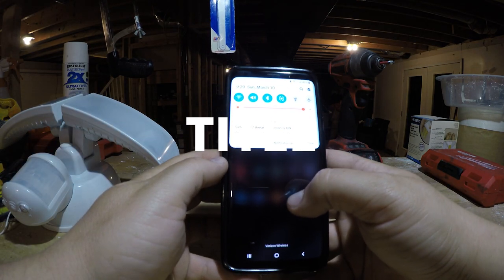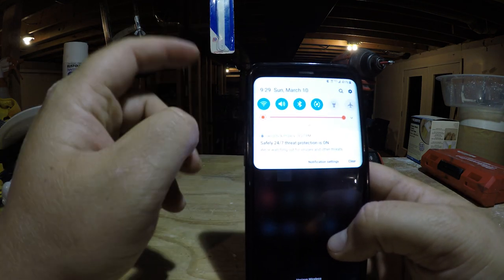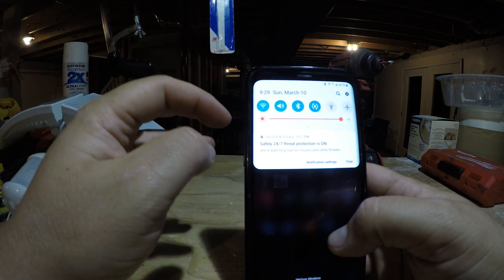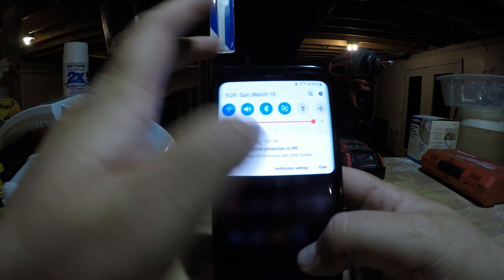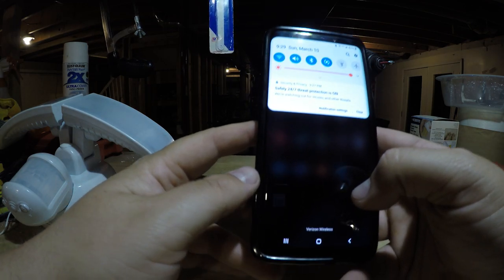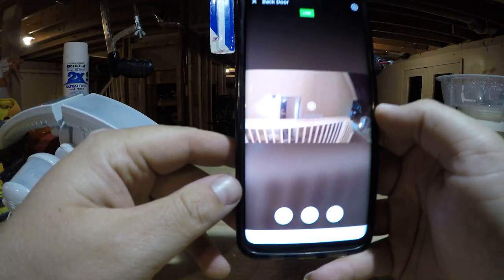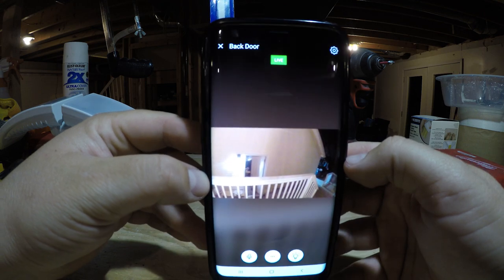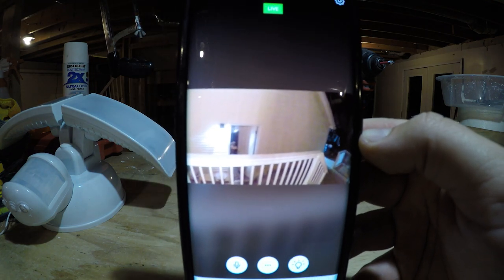Let me show you how to connect the camera to your Wi-Fi so you can view it. First, make sure your phone is connected to the same Wi-Fi hotspot that you want the camera to run off of — not your cellular data. Once that's done, download the app called Kuna, spelled K-U-N-A. When you open it up, it shows a live view. This is live right now from the other camera on the side of my house that I set up a few months back.